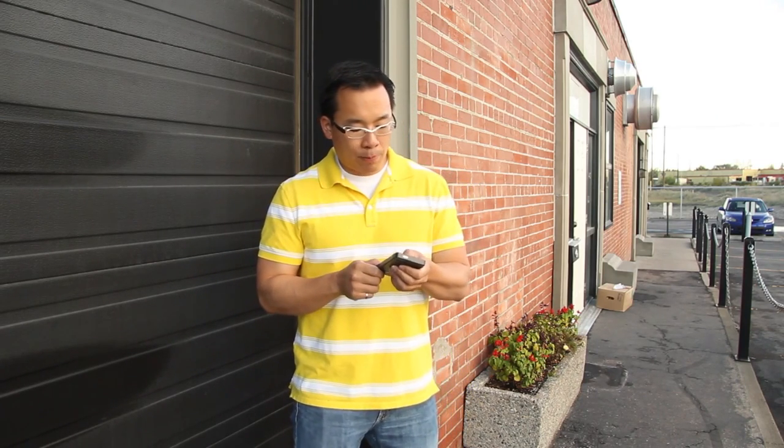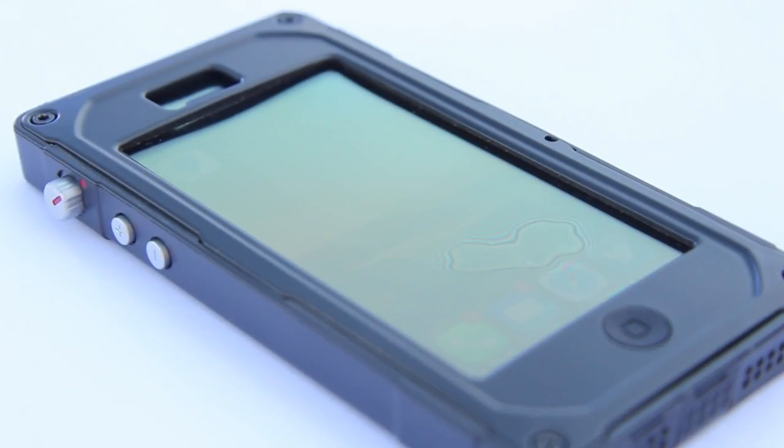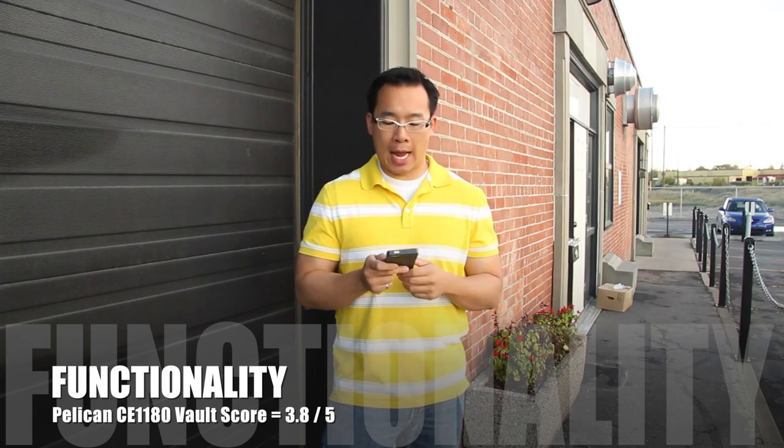In terms of screen protection, we didn't notice any scratches when we skipped it like a rock. The screen protector does a very good job of repelling fingerprints — unlike some screen protectors where a greasy face leaves a giant mark on the touchscreen, this one doesn't do that, which is really neat.